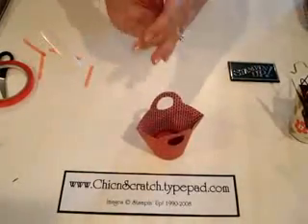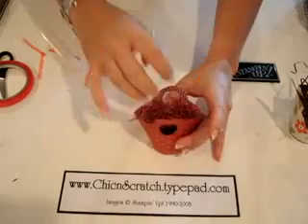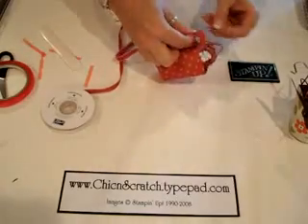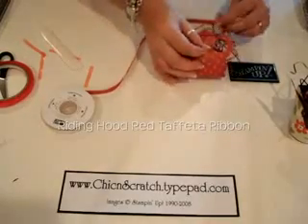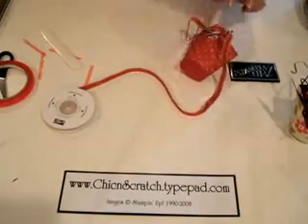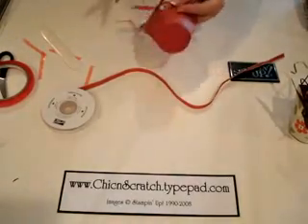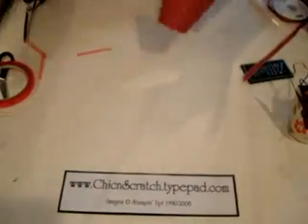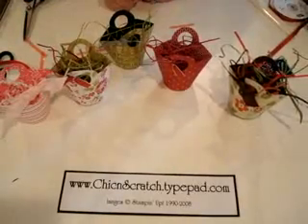I've got some paper that I'm just going to crinkle up — this is also Riding Hood Red — and just throw that in there. And I have some of our new Riding Hood Red taffeta ribbon. You could add a little tag or whatever you'd like. Trim this off. Now let me show you all of them again — see how cute! If you have any questions, let me know. Thanks!